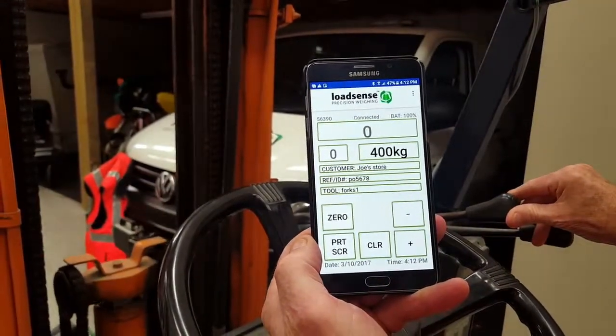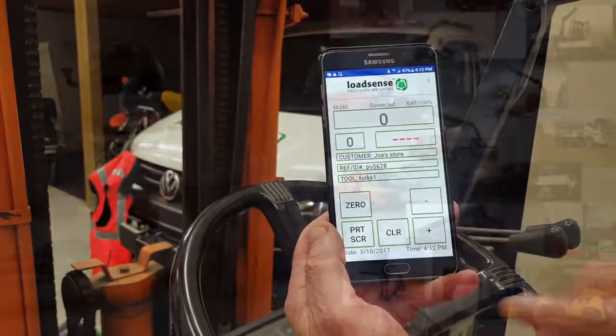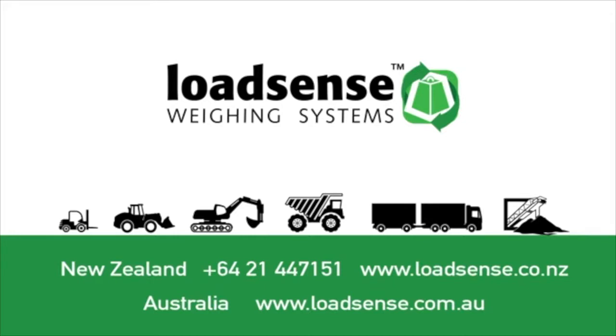If I lower that down we're all set to go for the next load. Find us online at loadsense.co.nz or give us a call to find out more.